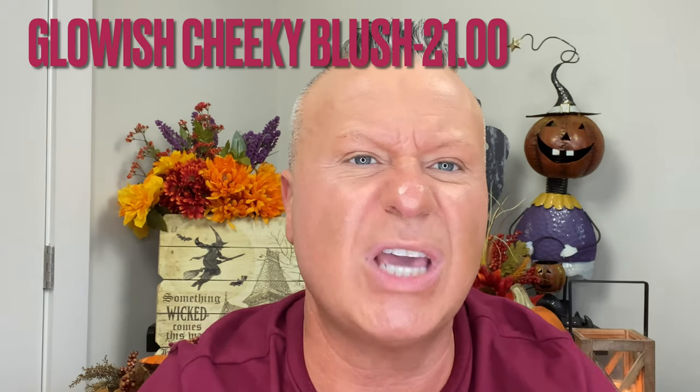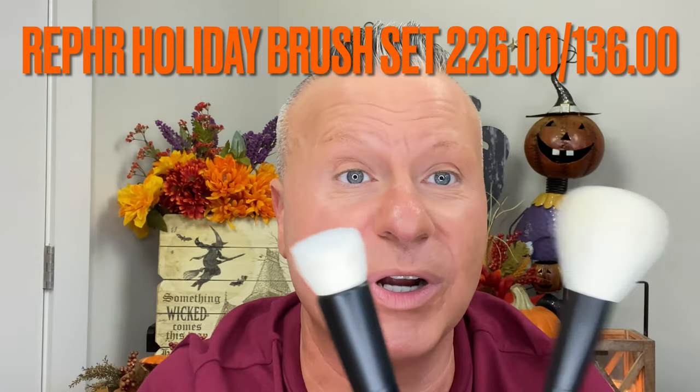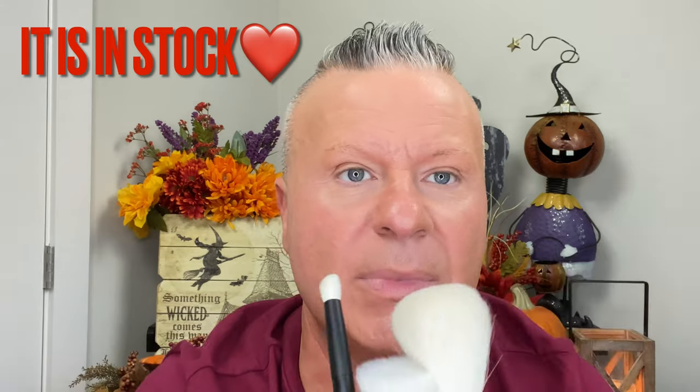Now let's do the blush. I got it in the shade Berry Juicy. I wanted something different from the coral and peachy shades everyone else was getting - I wanted something more on the berry side since I didn't have many berry colors. I also got the Refer brush set - it was a three-brush set. As of today they actually just launched their holiday collection last night and it's already pretty much sold out.